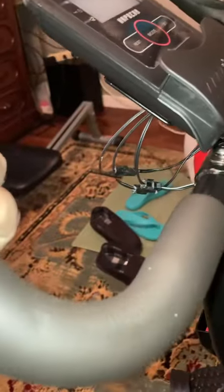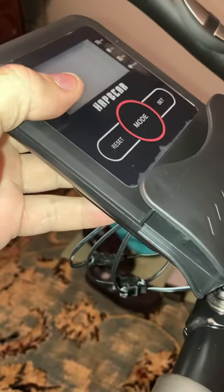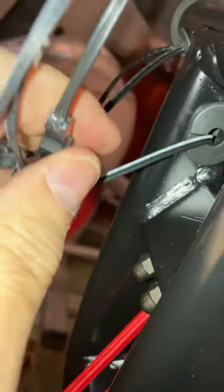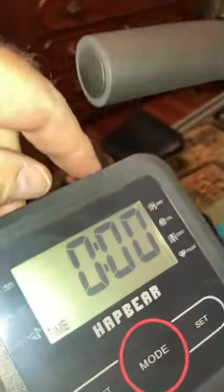The last step is to put your top handlebar on with the sensors, and then install the computer. When you install the computer, watch for the color-coded wiring — the white and black — and make sure you connect them up correctly. Then your computer's on and you're ready to go.